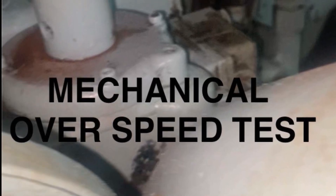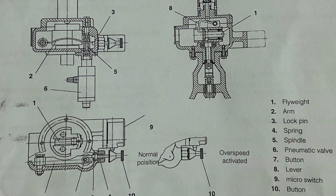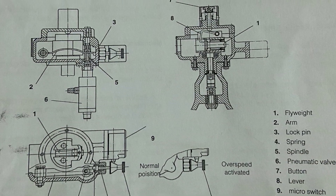Hello friends, today I'm going to present how we will test the mechanical overspeed and how to dismantle the overspeed device. Today I am working on a MAN Diesel L23-30L generator.